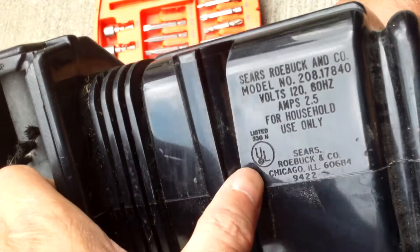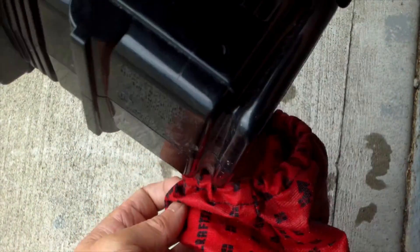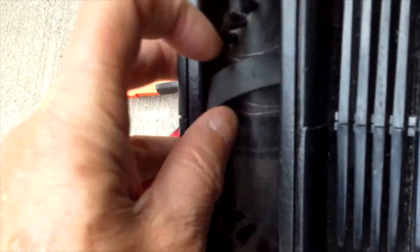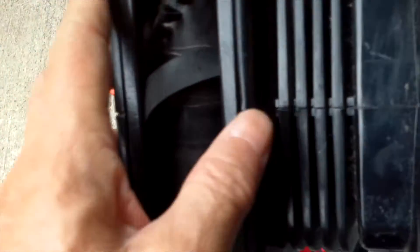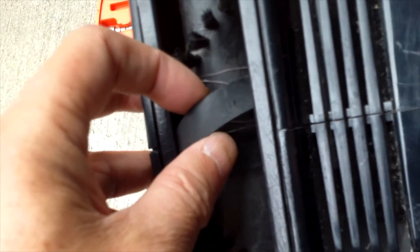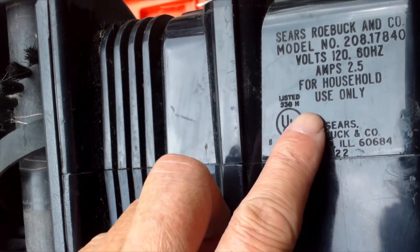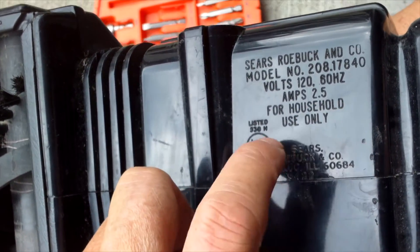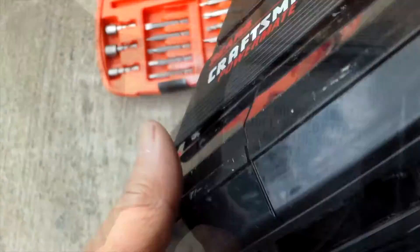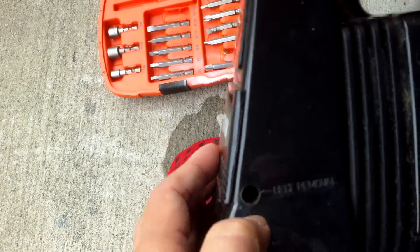I got one of these old-style vacuum cleaners with a bag that you can just put on. My wife told me she was cleaning the roller and the belt came off. This is a Sears Roebuck model 208.17840, 2.5 amp. And I looked at it and I see a belt removal hole here.